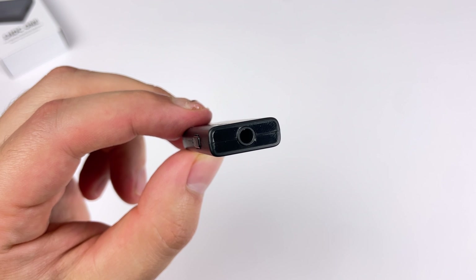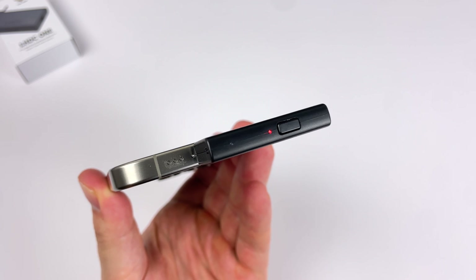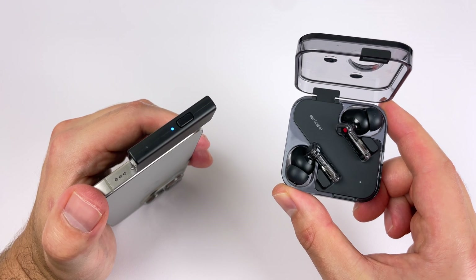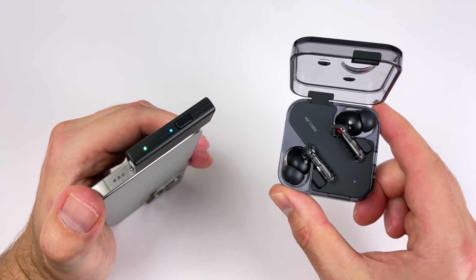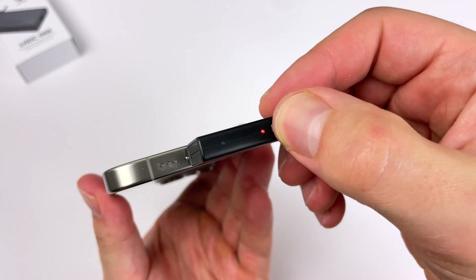It also has a 3.5 millimeter audio jack. Pairing is simple — on first use it will automatically go into pairing mode, otherwise you just need to double tap the button. Then you turn your earbuds into pairing mode and they'll automatically connect to the dongle. Like any Bluetooth device, it will save to the dongle and automatically connect every time you take the earbuds out of their case. You can have multiple earbuds connected, and if it doesn't connect for any reason, you can tap the button once to cycle through the pairing list.